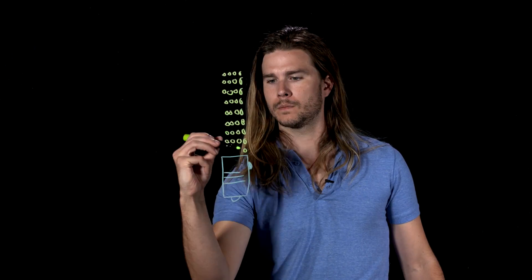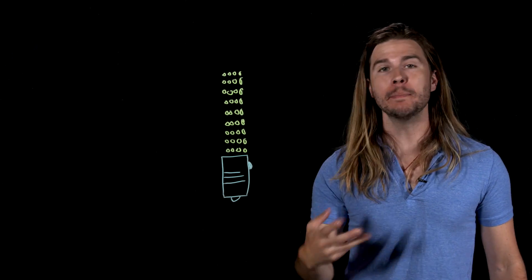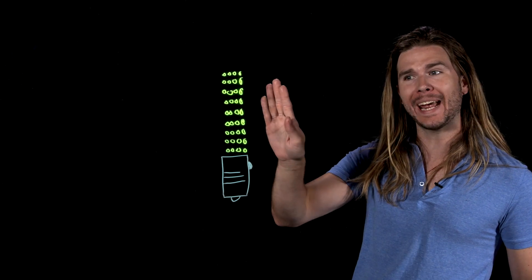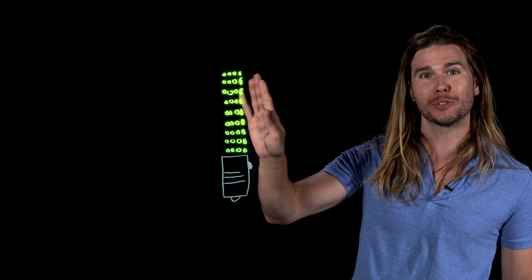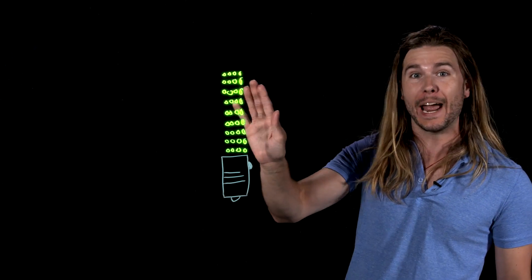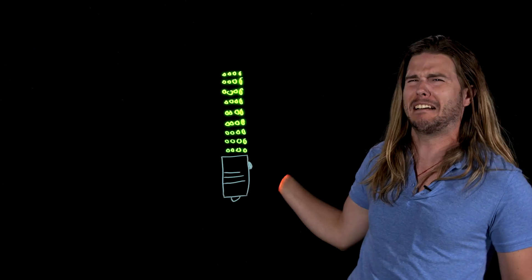If a lightsaber is a high-temperature weapon, then the particles that make up the lightsaber's blade are going to be moving around a lot — they have a lot of kinetic energy. So if you move your hand into contact with these particles, they're going to start bumping into the particles that make up your hand and raise their average kinetic energy until the temperature goes up such that you lose your hand.